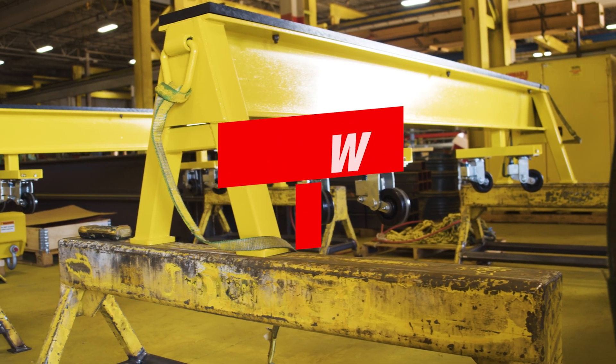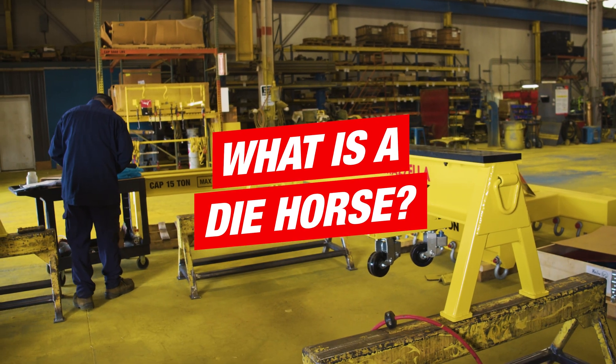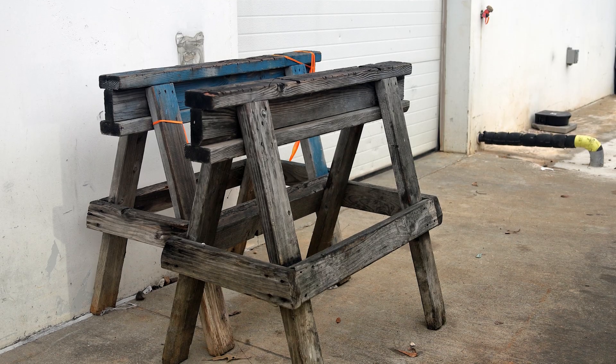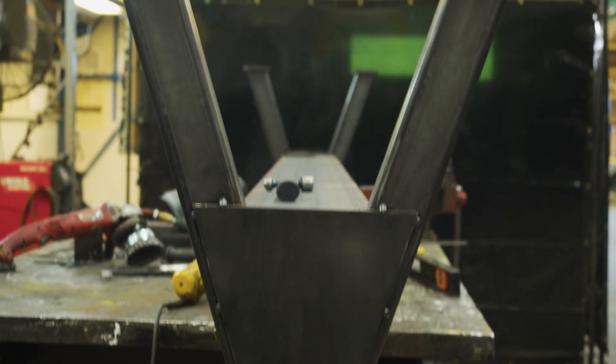I'm Dan Schrode, Below the Hook Specialist with Mazzella Companies. A die horse is very similar to something in the industry that everyone may know as a sawhorse. It's engineered to hold a capacity — usually metal, sometimes aluminum — and it's designed to be used as a stand to hold materials.